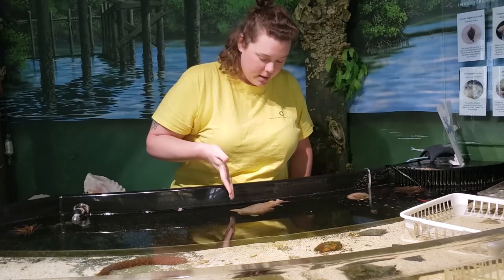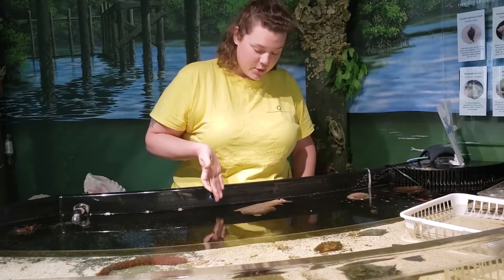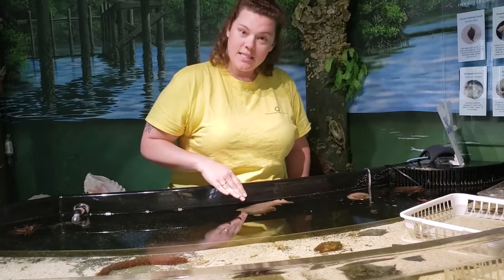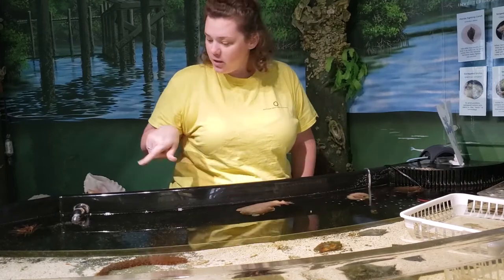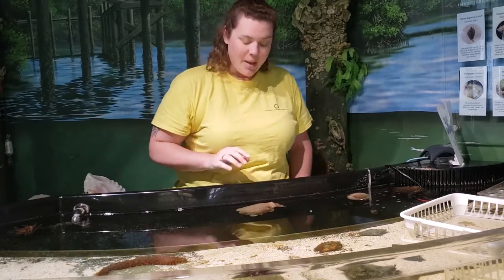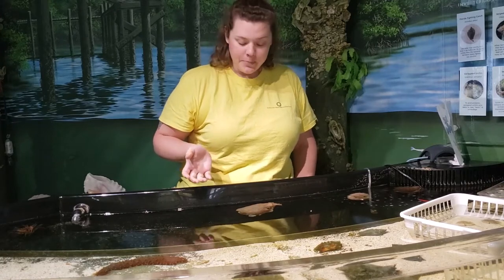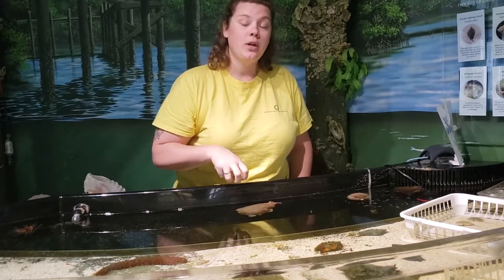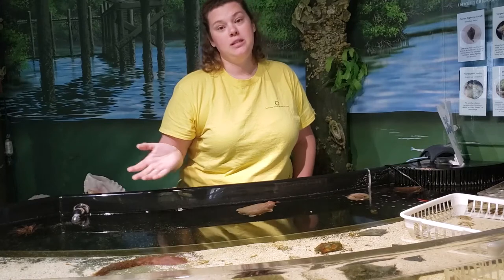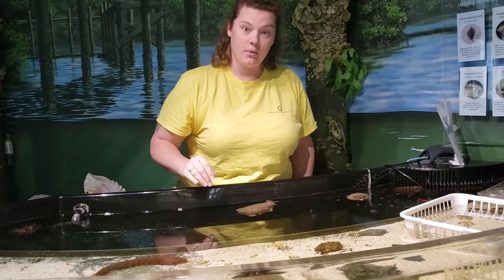Today we're going to be talking about one of these animals in our touch tank for our bio bit, and that's our spotted sea hares. These are a marine gastropod, also commonly called a sea slug. Their shell is internal and it's vestigial, which means it's not really as present anymore as it would be in some of our marine snails that we have in our touch tank.